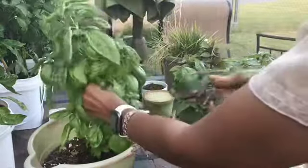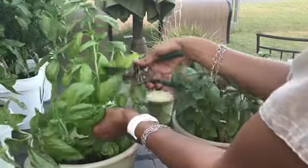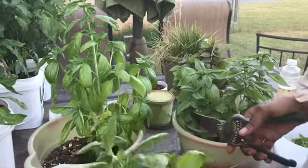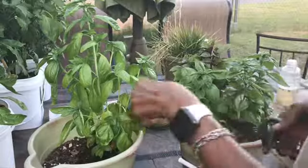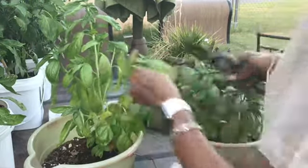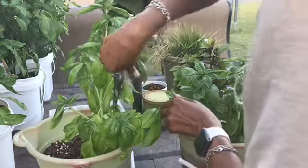Basil! So I am cutting this basil down. There's a bug trying to hide from me — there is no hiding from me, you gotta go, bye-bye. And I am cutting this basil because I want to go into the kitchen and make some pesto.